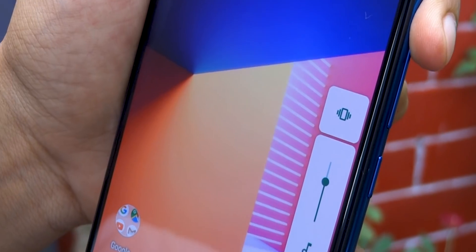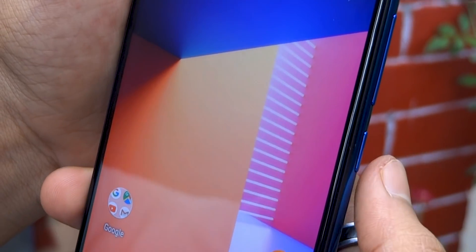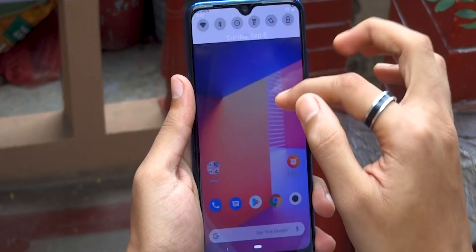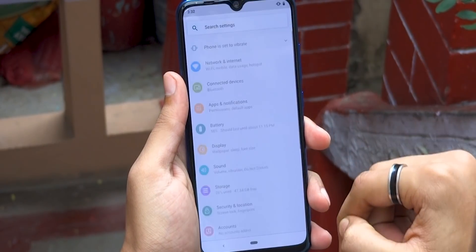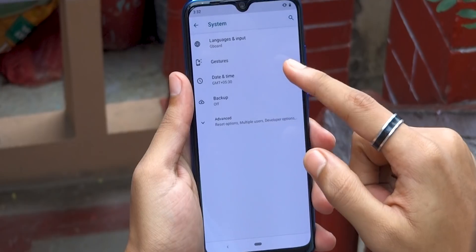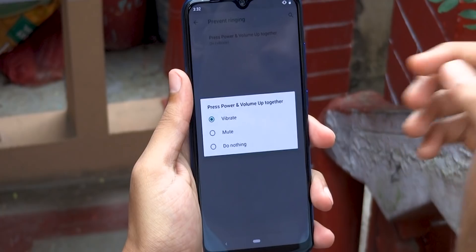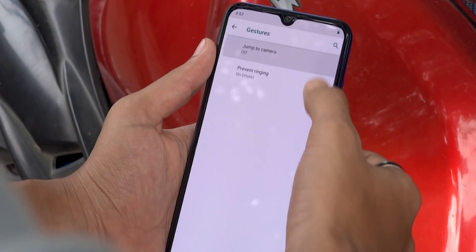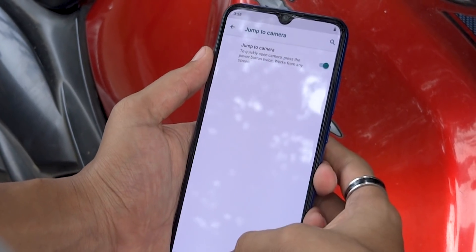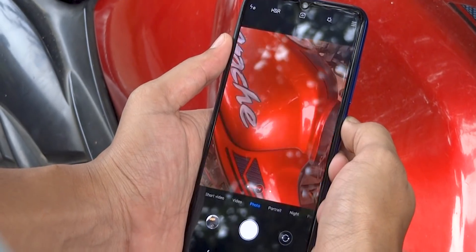There's a button-based shortcut for silencing your phone — simply press the power and volume up button together and it will switch your device to vibrate mode. You can also change the shortcut action by going to settings, then system gestures, and tapping on that option. You'll also find an option to quickly launch the camera application from any screen — simply enable it and you can easily hop into the camera app even from the lock screen.